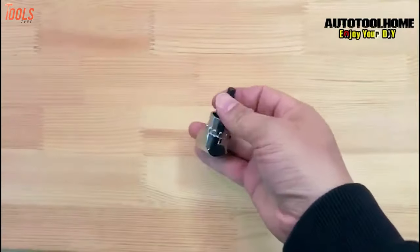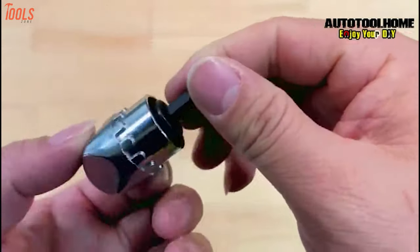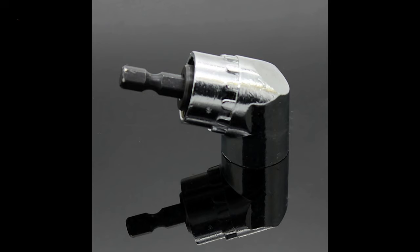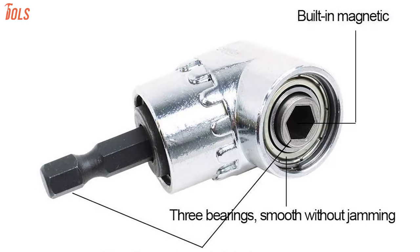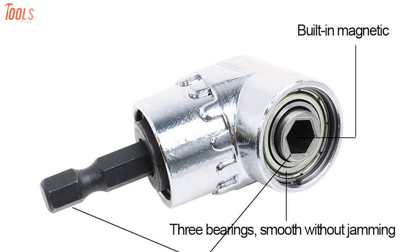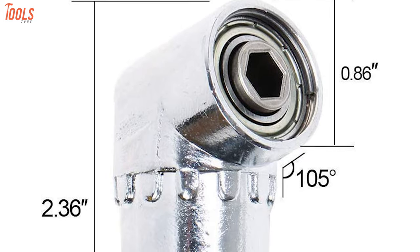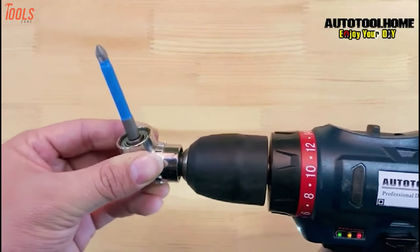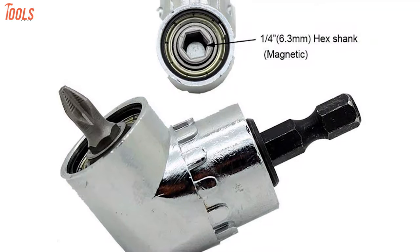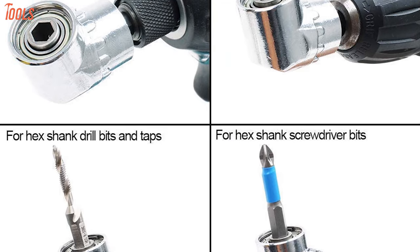Next up, we will talk about the AutoTool Home 105-degree right-angle driver, an ideal drill attachment for turning and lengthening in tight and awkward spaces. This drill attachment is made of chrome vanadium steel which is anti-rust, has a durable die-cast body with three ball bearings for long life, and a built-in strong magnet that offers good holding power. It has a 105-degree design for tight spaces with a maximum torque of 10Nm, extending the power of a cordless screwdriver up to 100 inch-pounds and 400 RPM. This 1/4-inch hex drill bit accepts all 1/4-inch standard hexagon shank bits.